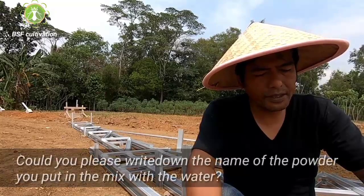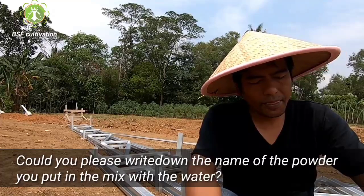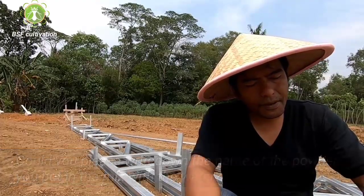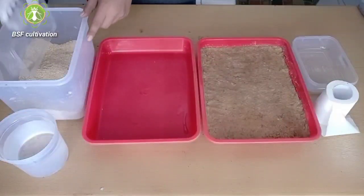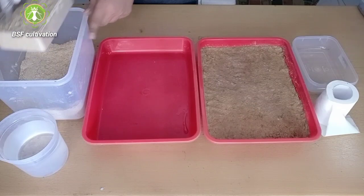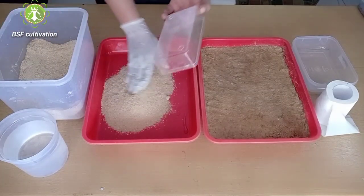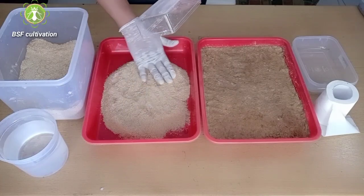Could you please write down the name of the powder you put in the mix with the water? Rice bran. I think this question is about the media used in the nursery. Rice bran can be mixed with water and used as a media for hatching eggs.